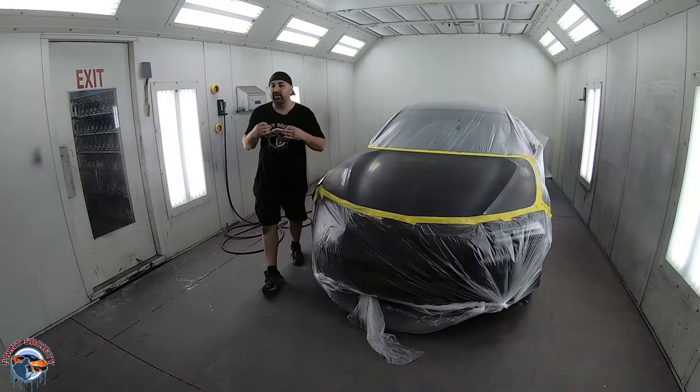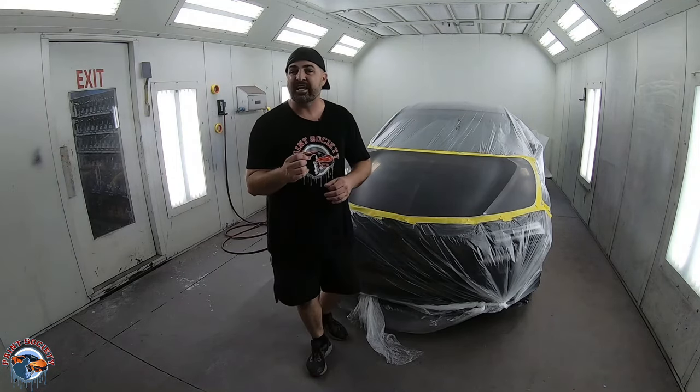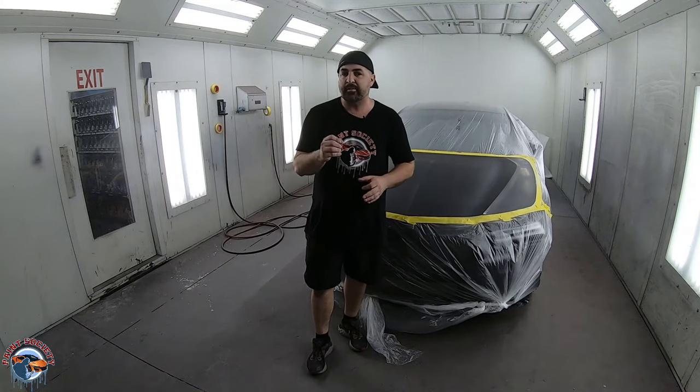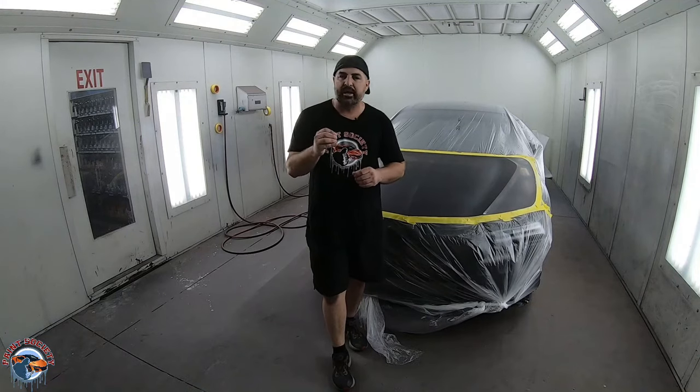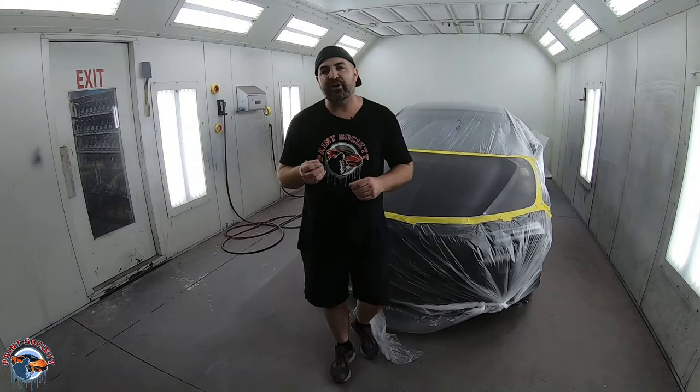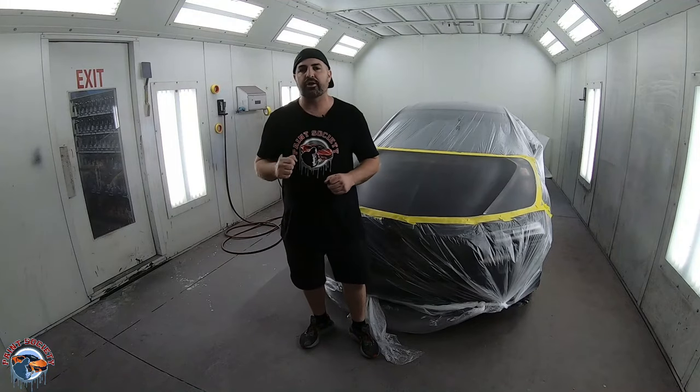Now you have a little bit more appreciation of all the hard work that goes into the job. Remember, consistency is a part of the game — every job you do is exactly the same. What I'm going to teach you now is how do you get a great clear coat finish? It doesn't start with laying down the clear coat. It starts with every single phase before that. Let's go to the drawing board.